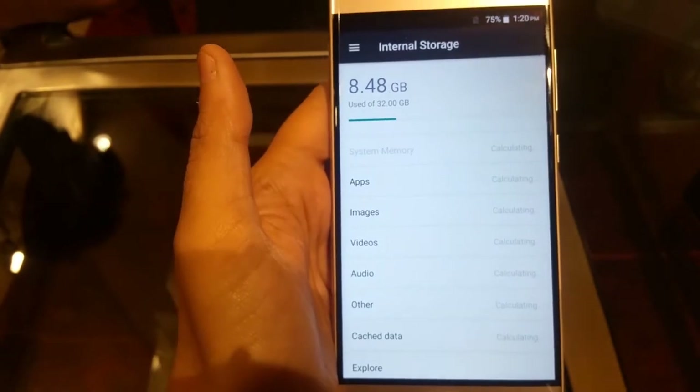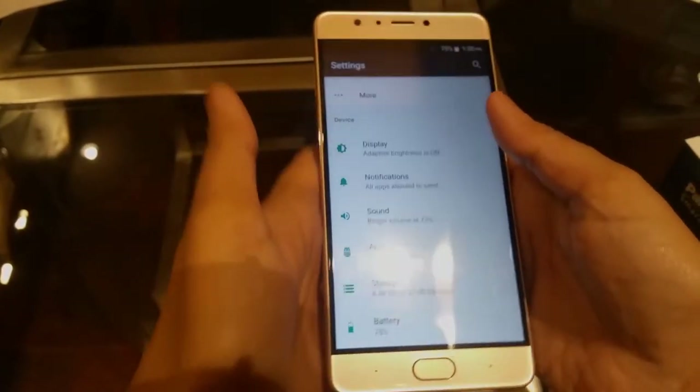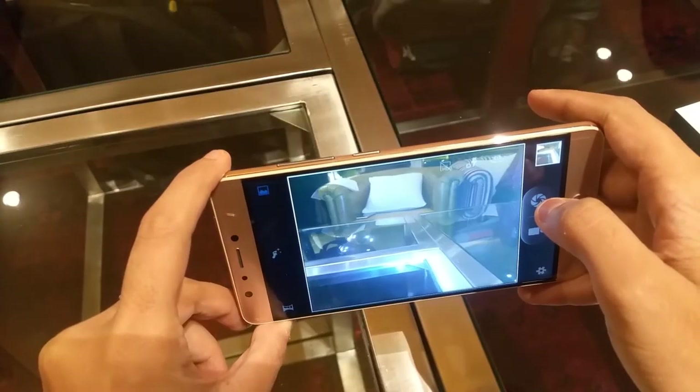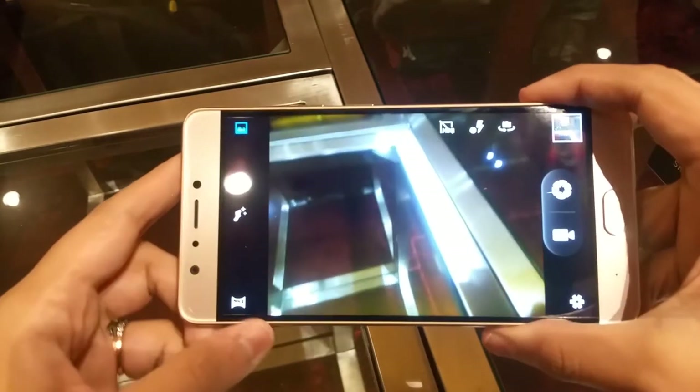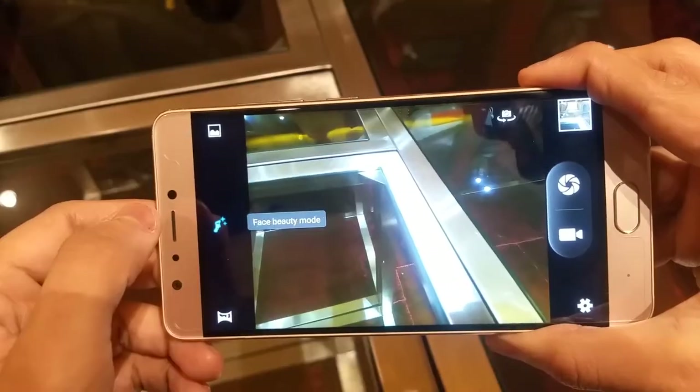Storage is 32GB with 8.48GB used. The battery is a massive 5000mAh. Looking at the camera, both the rear and front are 13MP. Camera modes include Dual Camera Mode, Panorama, Beauty, and Normal.